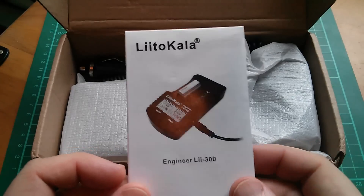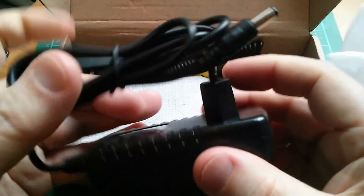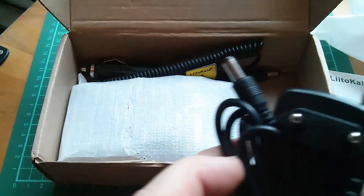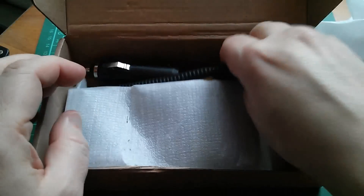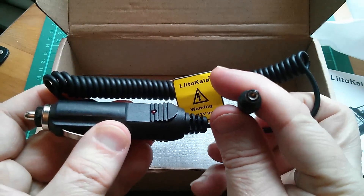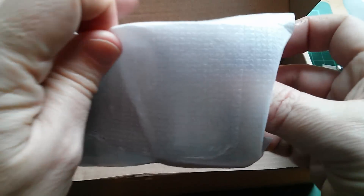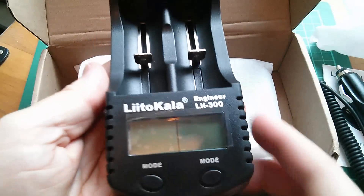So in the box: an instruction manual in English and Chinese, a power adapter — I've got a Euro one so I probably won't be using that — there's also a car cigarette lighter adapter cable with a 2.1mm plug, and the battery charger itself.